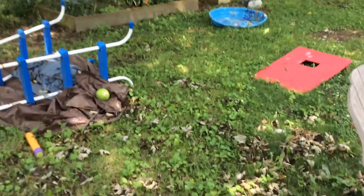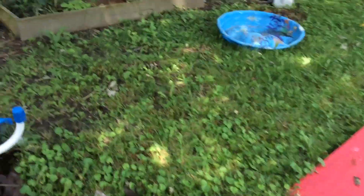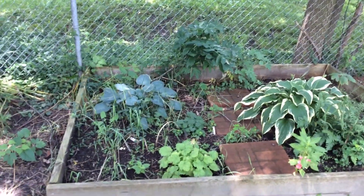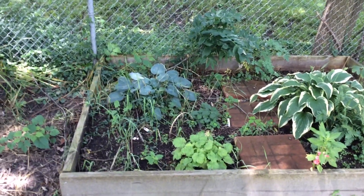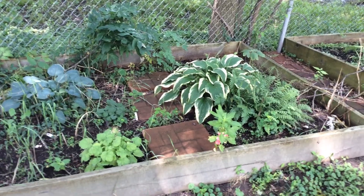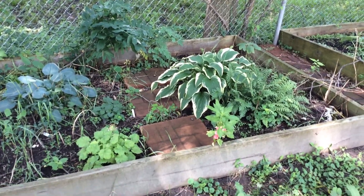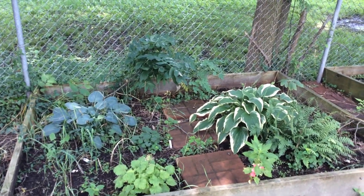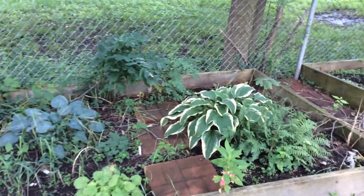Might as well show you my failures too. I had this weeded but the weeds came back. This is a hosta, coral bells, fern, hosta, some balsam, impatience, and bleeding heart, mayapple, and Solomon's seal.